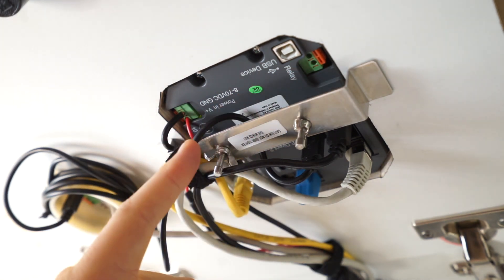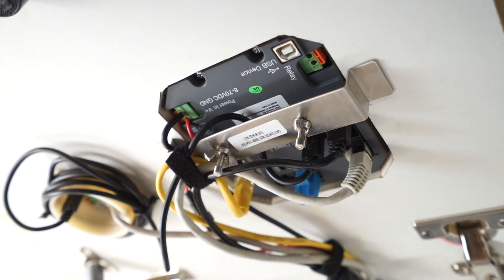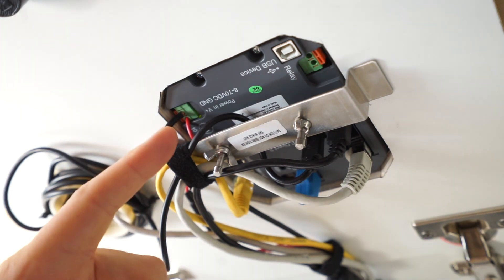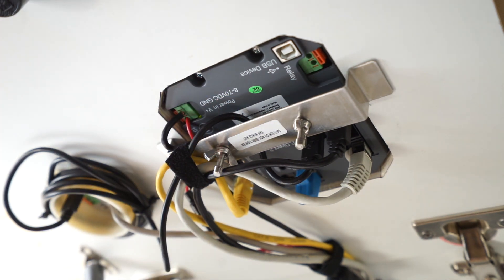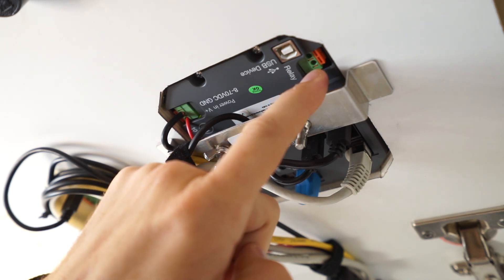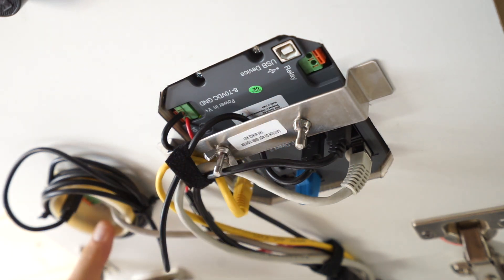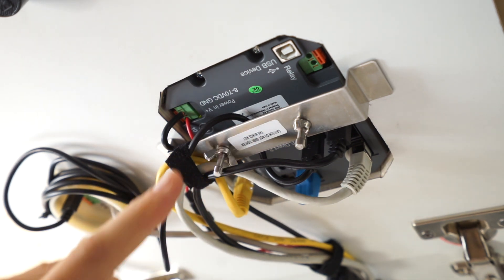On this side here you can see we've got power in. What's useful about this is you can charge it or power this little computer with anything from 8 to 70 volts, so it doesn't matter what battery system you've got — whether it's a 12 volt, 24 volt, or low battery system, it will work. There's also a relay that this device has, and the BMV 700 has a relay as well, so there are two relays you can configure and program to do things.